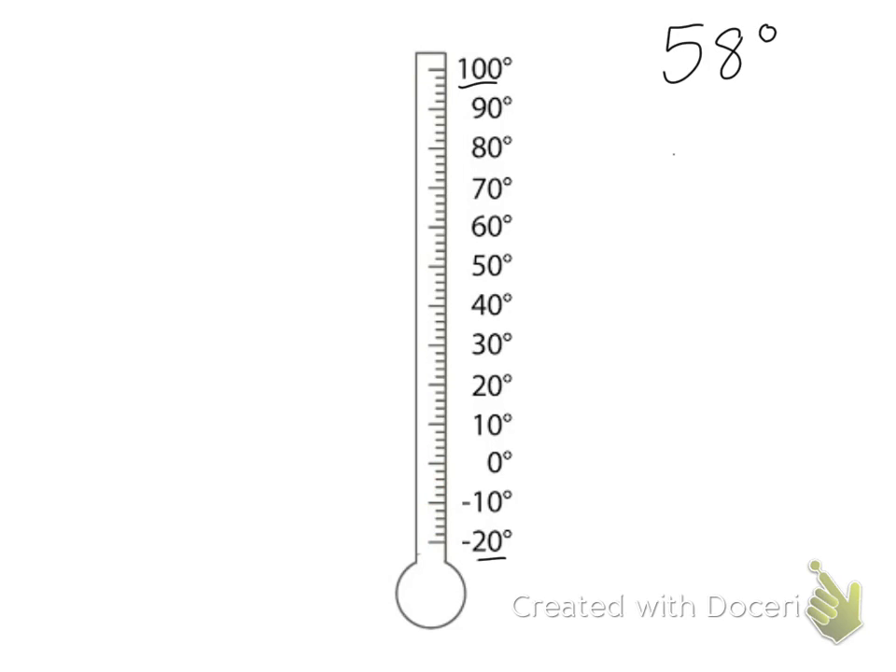So I want to show 58 degrees on my thermometer. To find 58, I first find 50 and then count by twos to get to 58. So I'd take my thermometer, go up to 50, and then count by twos: 52, 54, 56, 58. And I'd draw my line there at 58 degrees.